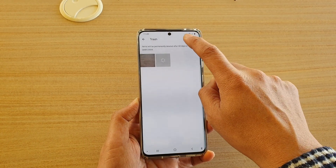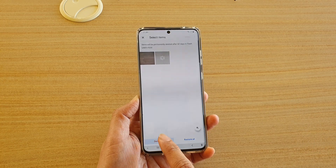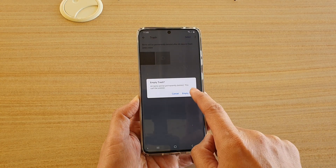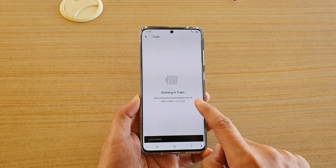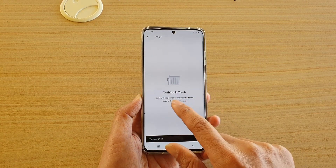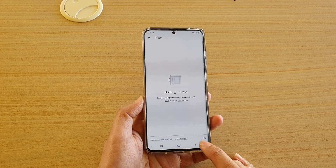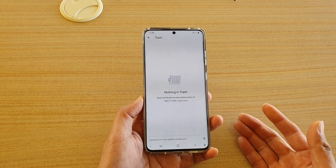Make sure you select everything — tap on 'Delete All' and then tap on 'Empty Trash.' That will remove everything in your trash bin, and all items in here will be gone forever; you won't be able to get them back.